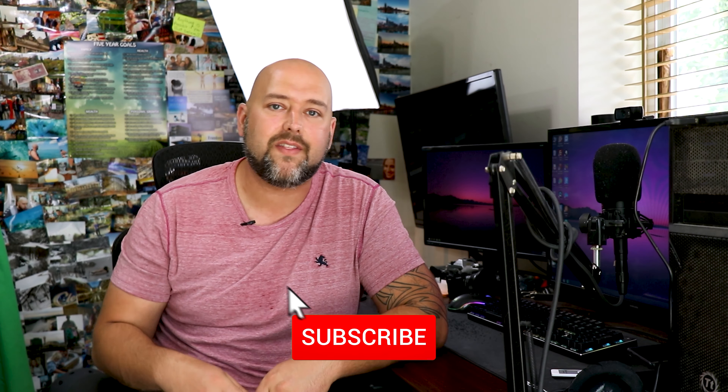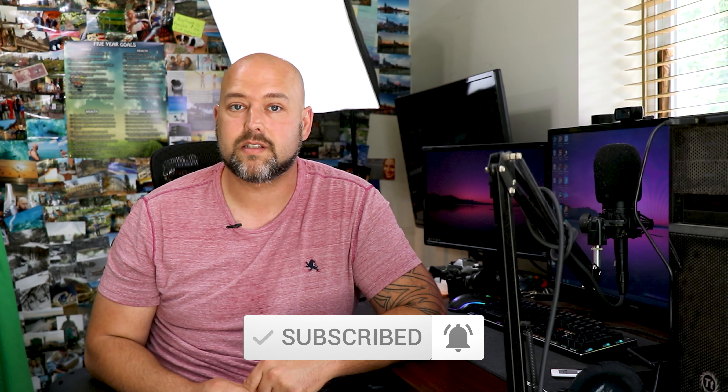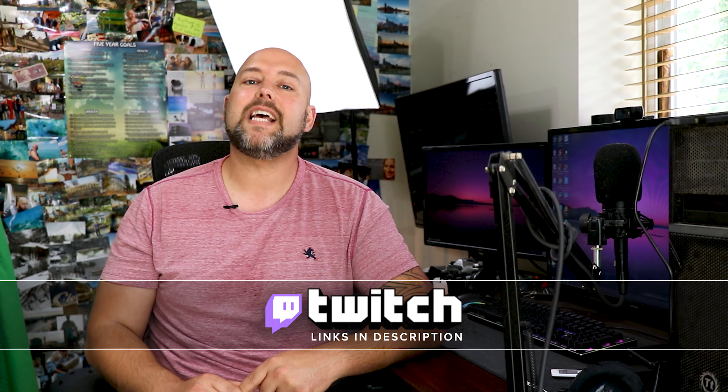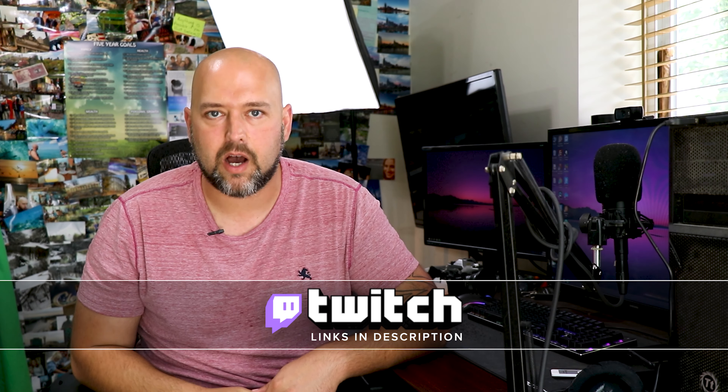All right guys, thanks so much for watching this video. If you enjoyed it, don't forget to smash that like button — it helps me out tremendously. If you enjoy videos related to videography like this one, don't forget to subscribe by hitting the red subscribe button below and ring the bell to be notified when I post new videos. If you have any questions about the Parrot Padcaster, I do live stream regularly on Twitch, so feel free to drop in and ask away. Links as always are down in the description below. Until next time, peace out everybody.